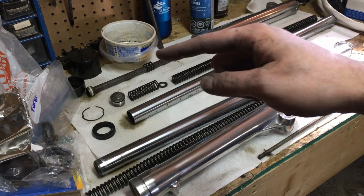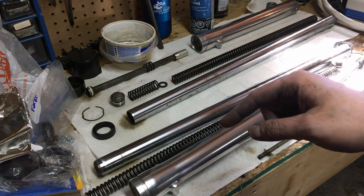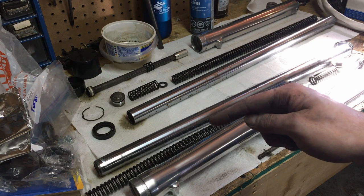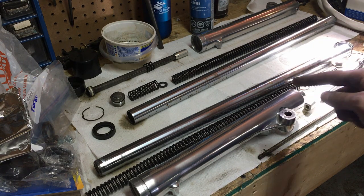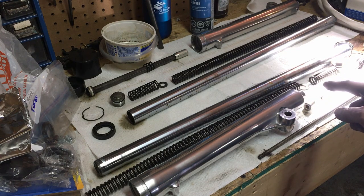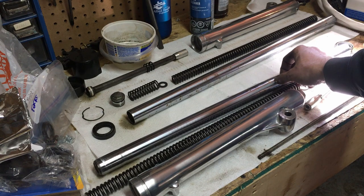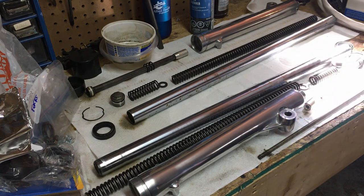Now that the fork sliders look good and shiny, I'm going to take a few minutes to clean up the springs and pistons. I'm also going to try diet Coke and tin foil on the fork stanchions to see if I can get the corrosion and rust off and make them look a bit better.